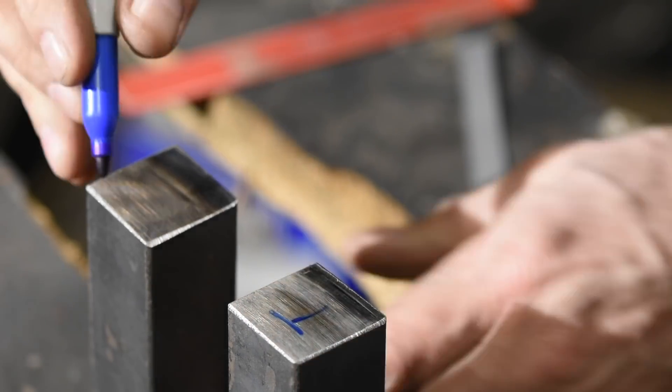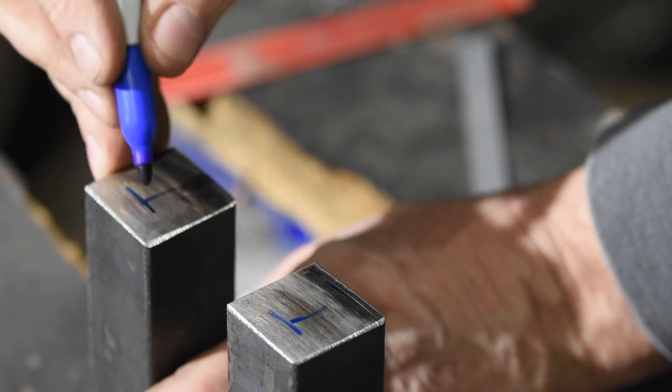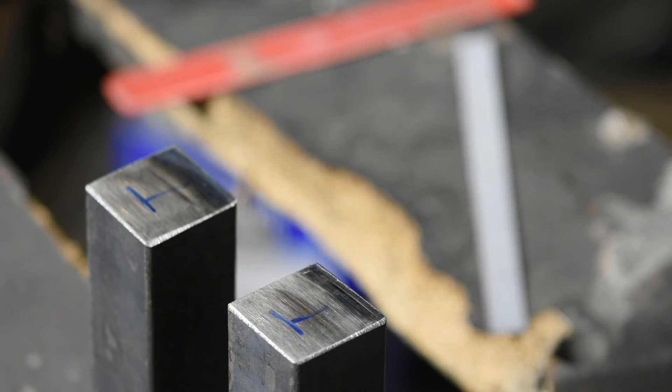Once I've got my nice square face completed, I'll mark the other side — the top — so that I don't forget which side is which and weld them upside down. It's easy to do clever stuff like this and then forget which part you did the clever thing to and waste all your effort. It is possible I might have done this sort of thing once or twice before. So these days, anytime I'm doing something like this, I always label everything.